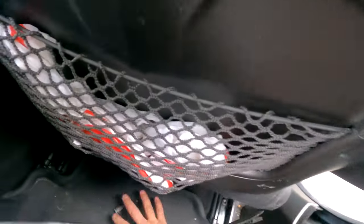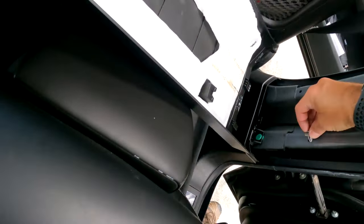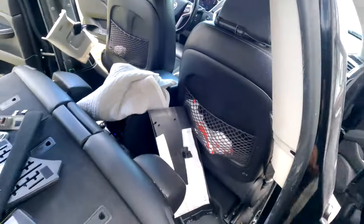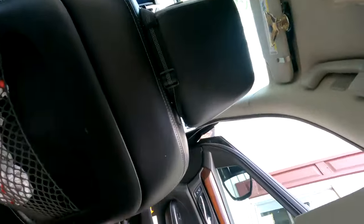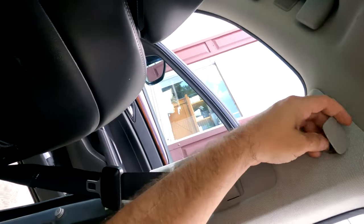One little clip came off — just keep an eye on them, they like to fly off. So after you do that, you have to remove the airbag tag.